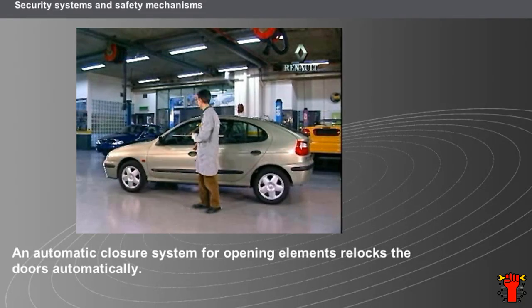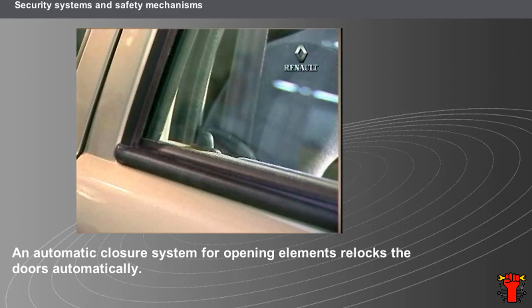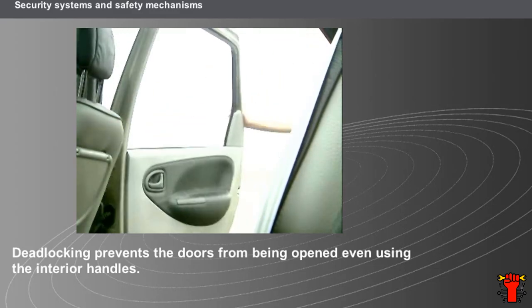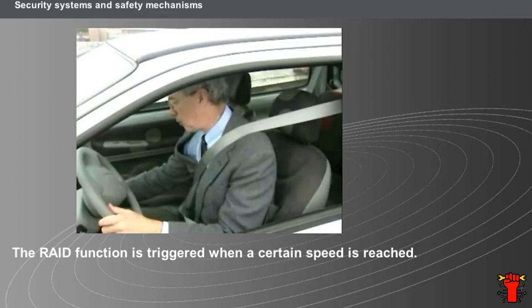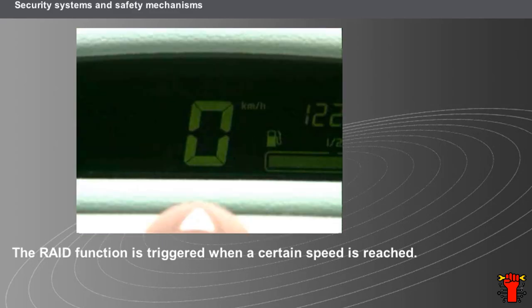The range of radio frequency remote controls is considerable, which is why some vehicles are fitted with an automatic opening elements re-locking system — the doors relock automatically after a given period to avoid leaving the vehicle unlocked after accidental misuse of the remote control. A locking system known as deadlocking, used notably in the UK, prevents the doors from being opened even using the handles inside the doors. Do not forget to mention this to the customer so that no one is left inside a vehicle fitted with this feature. Another system protects vehicle occupants when driving: the RAID function is triggered when a certain speed is reached, and can also be unlocked using an interior door handle or the central locking button. This system may be temporarily deactivated by the customer.